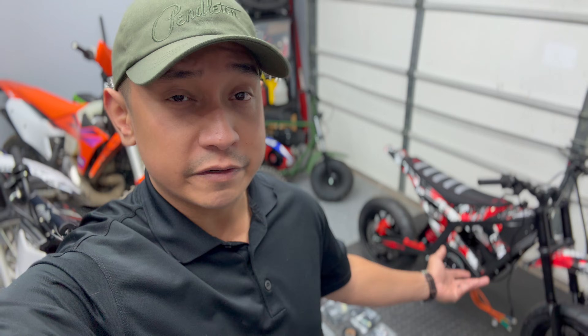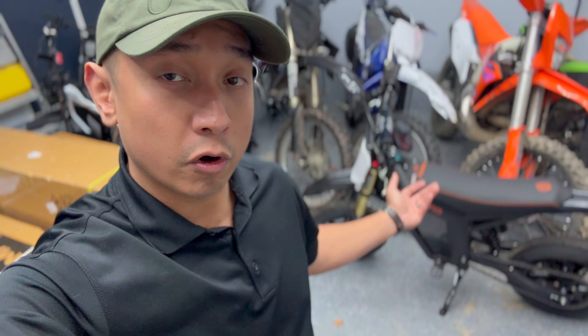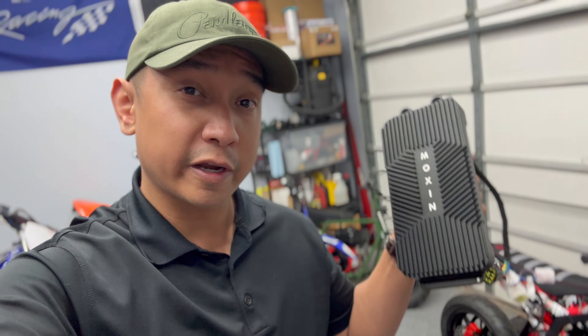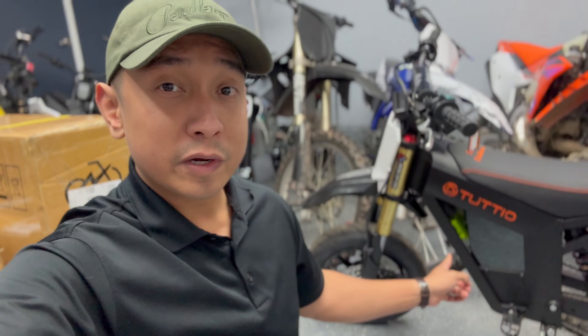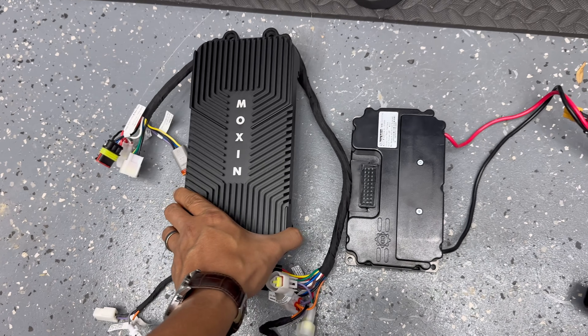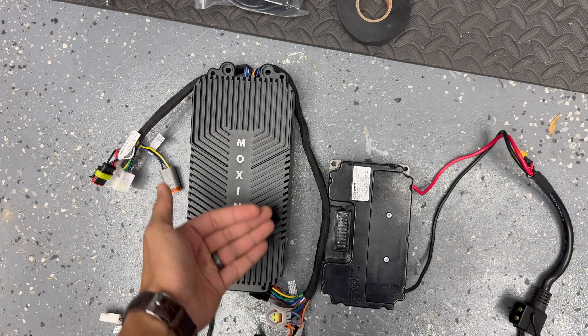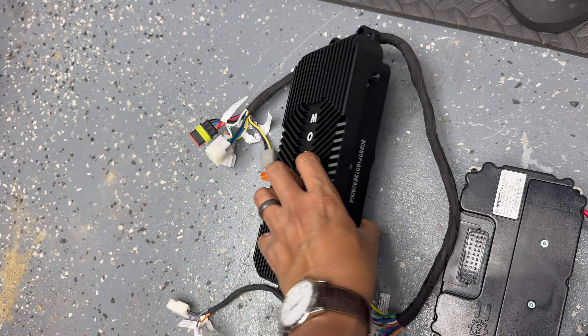Why did I decide to go with a Moxing controller? I haven't seen anybody install one on a pit bike or smaller bike — only on Surōn Light Bees, Ultra Bees, and a couple Talarias. Everyone seems to have a Far Driver controller similar to the one on my studio, so I thought it'd be interesting to do something different. The Moxing controllers are well known as wheelie controllers, but beyond that they're very capable. This model is rated for 16 kilowatts with a peak output of 1,100 phase amps. For comparison, the Far Driver ND72530 on my 72 mph Talaria peaks at 530 phase amps, so we should be able to pull some serious speed.